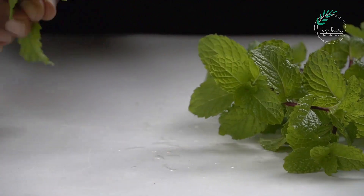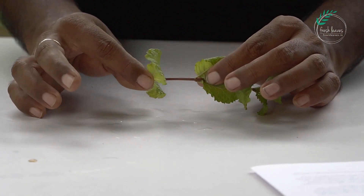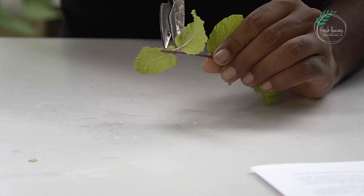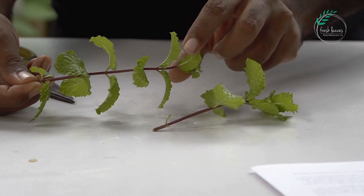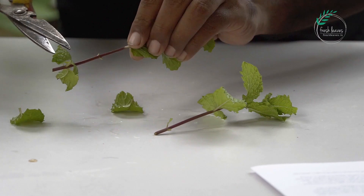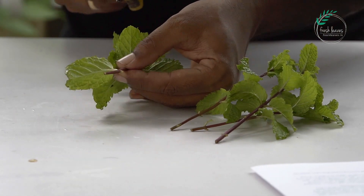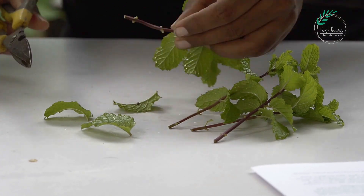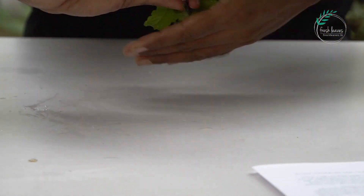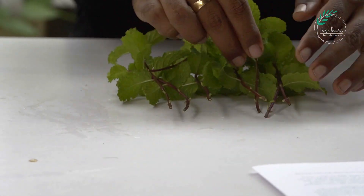If you want to cut it out, it will be very healthy. I will clean it out. When I cut it out, it will be cleaned as it is covered. I will clean this branch. We will clean the leaves in a propagation tray. We are ready with the cuttings in a propagation tray.